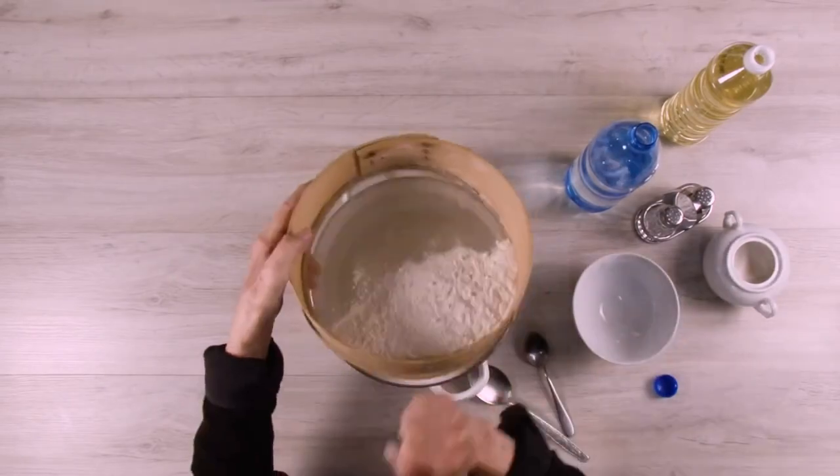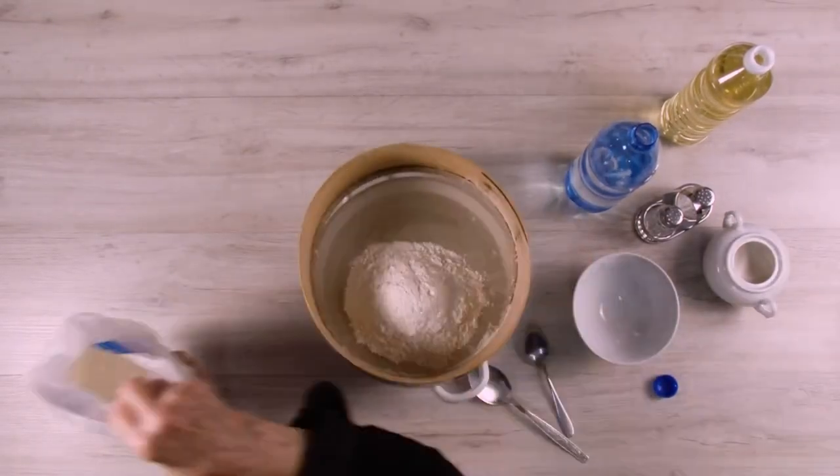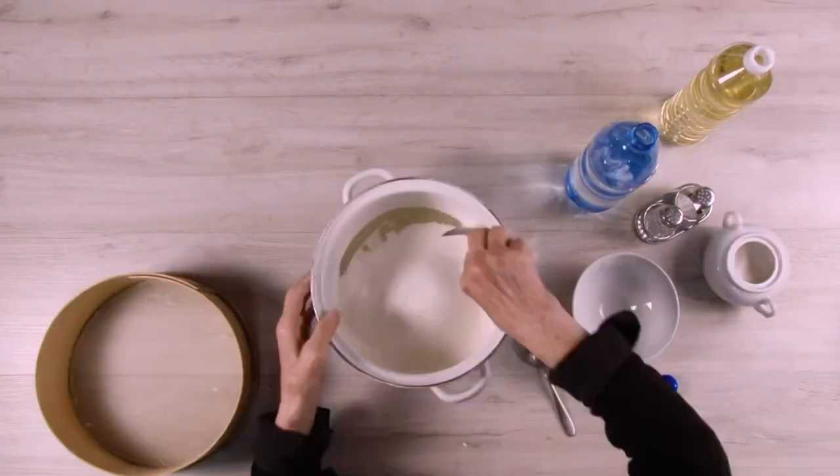Then add sifted flour, alternately with sparkling water, in approximately 3 additions, mixing everything with a hand mixer.